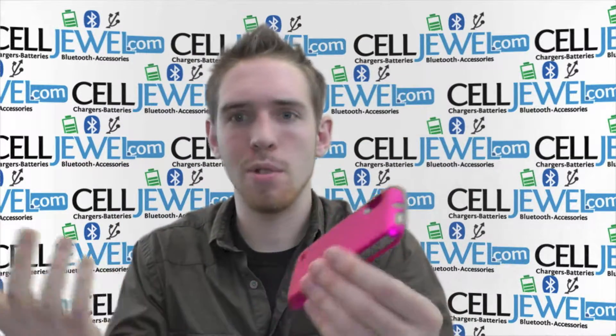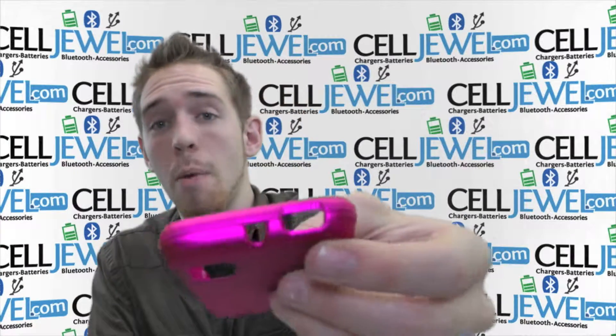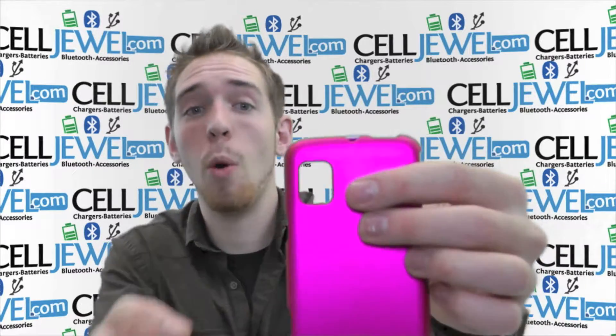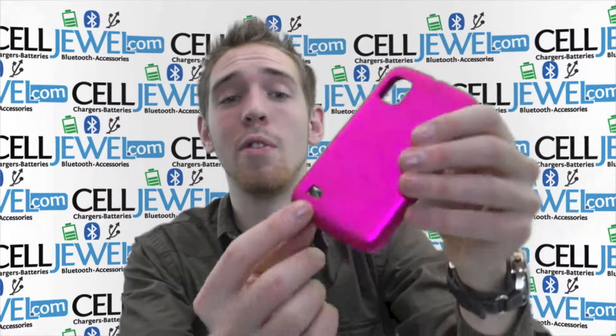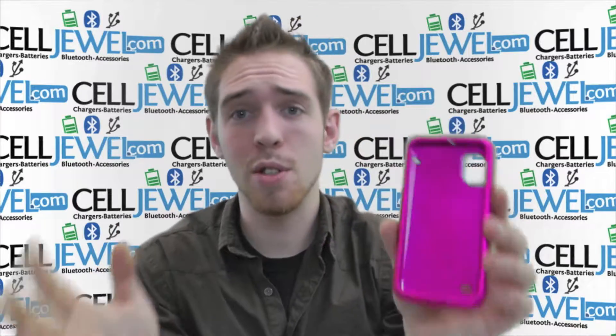First thing, it's got openings for all your ports so you don't have to worry about any of the functions working. Still got openings for the buttons on the top and the side, as well as your headphone jack so you can still plug that in. You got an opening for your camera right here, an opening for your charging port, and an opening for your speakers right here. You have full access to the front screen, so it's a great little case.